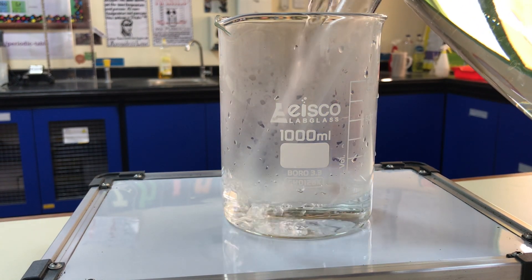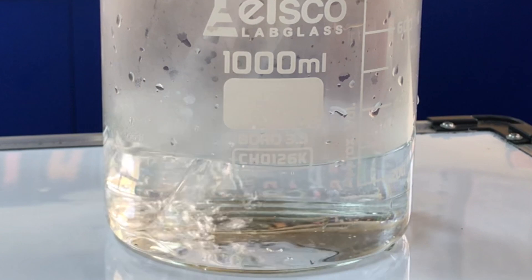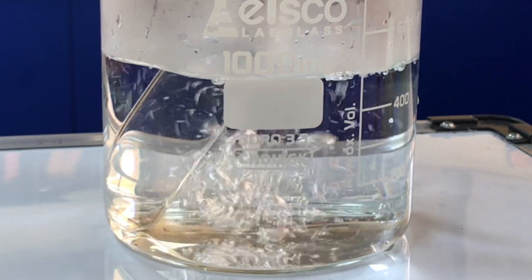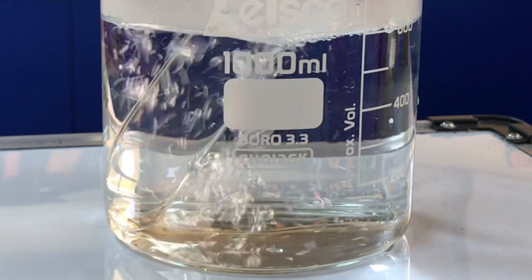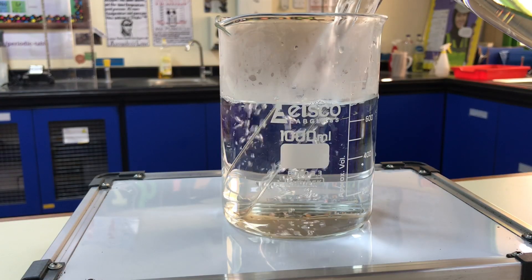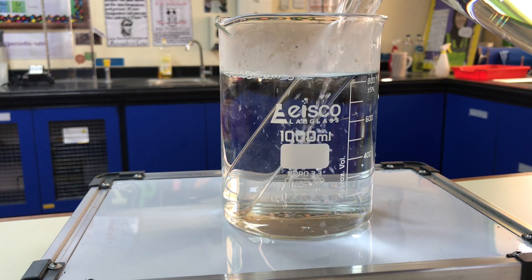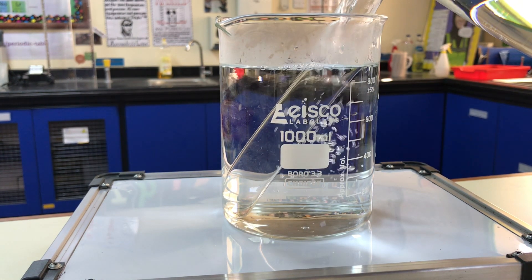So be very careful with this. All I'm going to do is try and raise the temperature of that acid as high as possible. You want to try and ensure that you have full saturation.